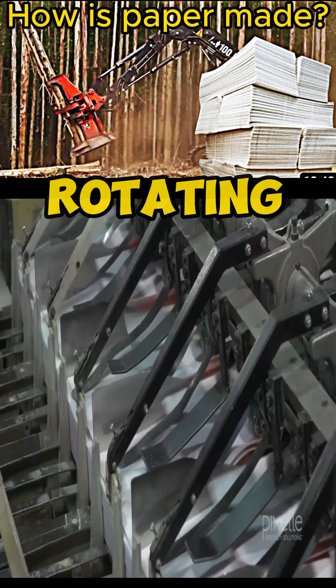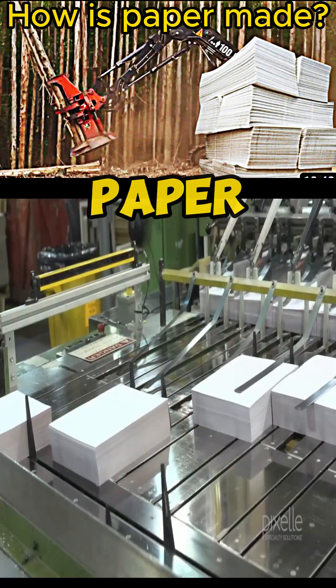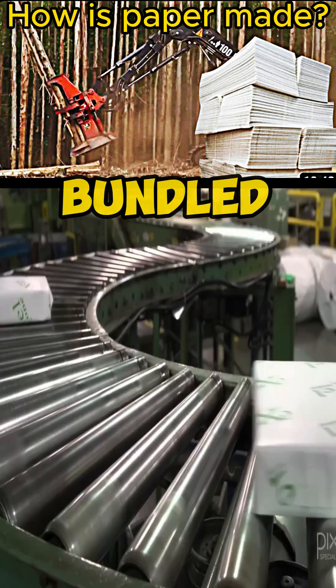The cylinders then pass over rotating blades to cut them into standard paper sizes. Finally, they are arranged, bundled, and packaged.